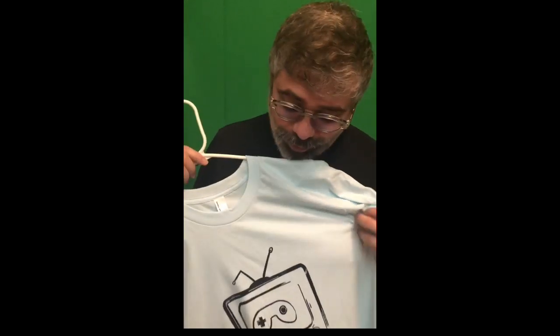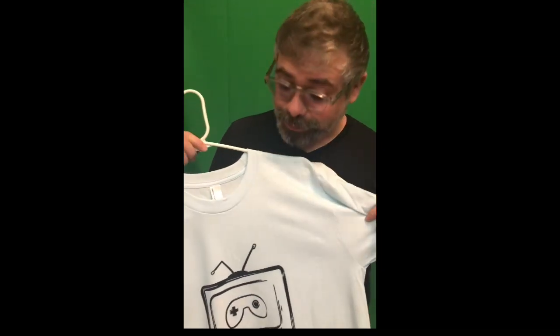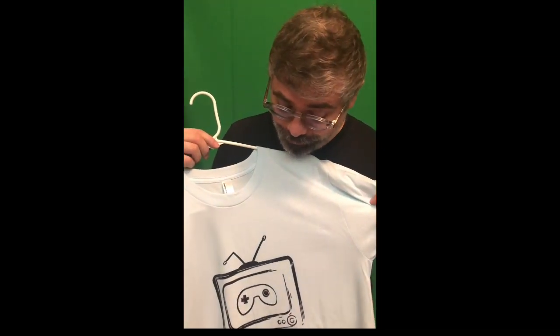And there you have it — hand printed t-shirts with the brand new SirScreen logo. If you enjoyed this video make sure you like it, subscribe to my channel, and if you have any questions just put a comment below. I will put links to all the products that have been used so you can buy them for yourself if you'd like. Thanks for watching guys.